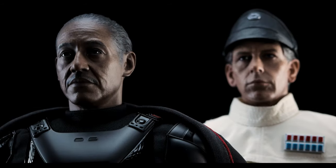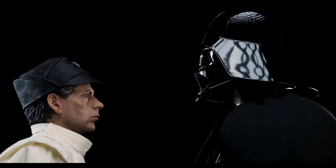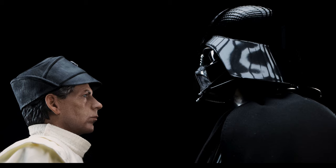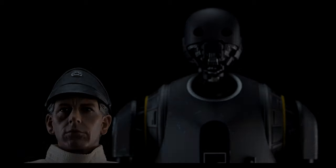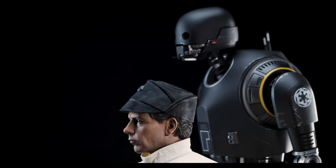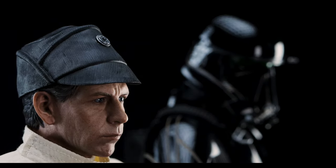To start, we have Moff Gideon — if you're looking to create an Imperial display, they both look great together. Next, we have Darth Vader, who towers over him quite a bit. Not as much as the KX security droid, or K2SO if that's what he represents in your collection — he's definitely the tallest Star Wars figure, at least in mine. And lastly, we have the Death Trooper as seen in The Mandalorian.